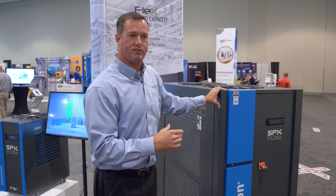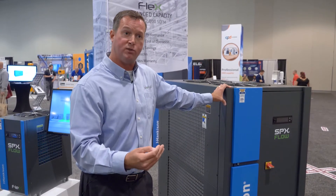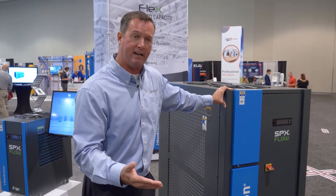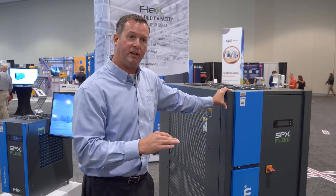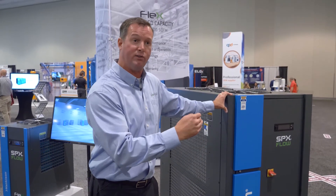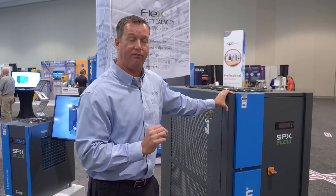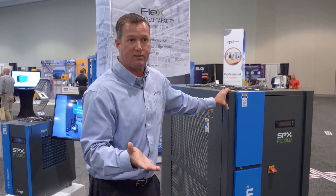Even though our dryer cycles on and off, we never want to over-cycle it, so there are safeguards in place to ensure we don't cycle more than six times an hour. We'll see the benefit of cycling on and off, which extends the life of the entire unit, and we'll also save energy — because that's the most important factor, our cost.